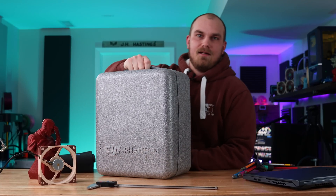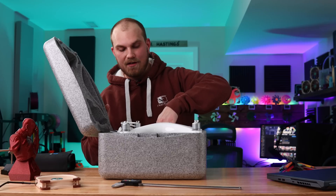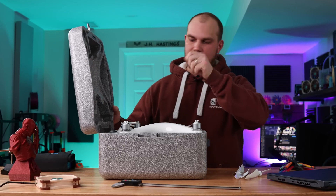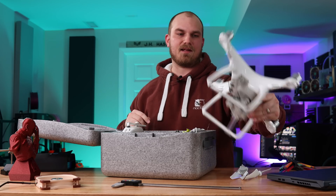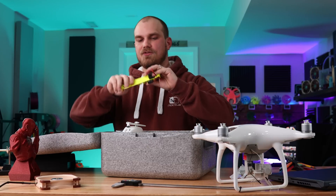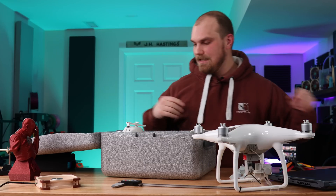We're going to take my Phantom 4 and try not to break it. I bought this back when it came out and it's been really good — no complaints. I still have the original propellers, which is a testament to DJI's software rather than my flying skill. It's in pristine condition, other than some power leads I installed for a video that never worked out. Here's the drop mechanism I made — if you have an idea for a video involving dropping something from a Phantom 4, let me know.